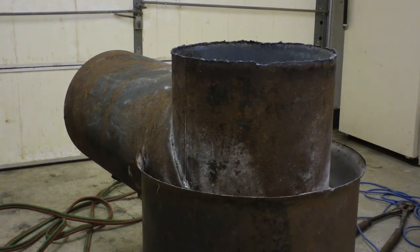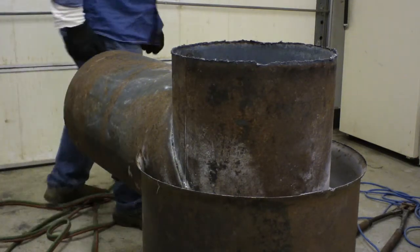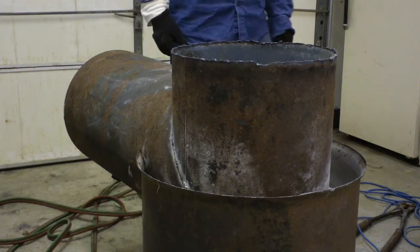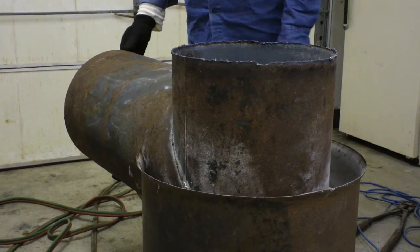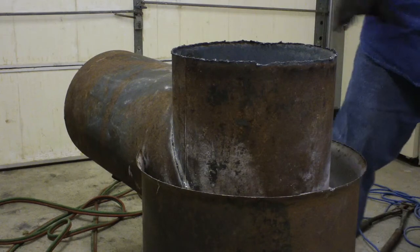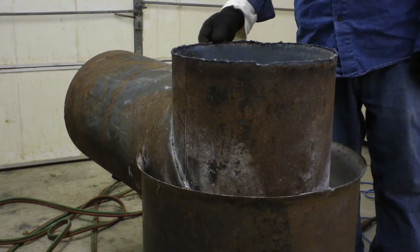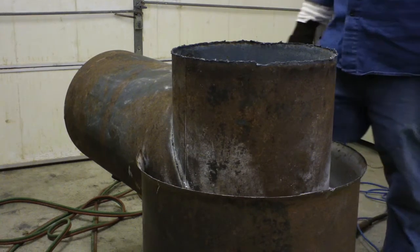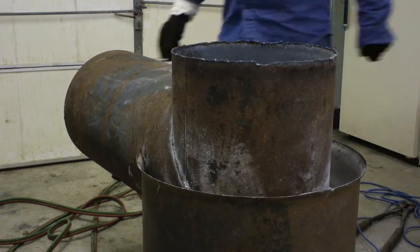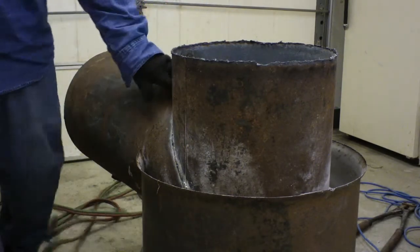Hi guys, been a long time since my last video, but here's my latest project — it's a rocket stove mass heater. I got a 55-gallon drum and a hot water heater, and I cut it on a 45.